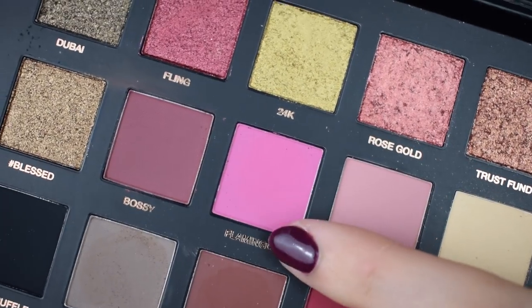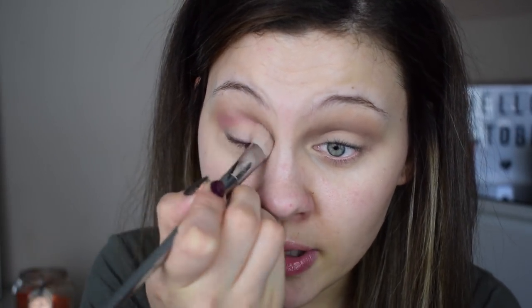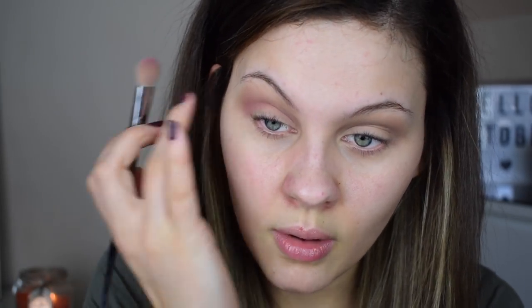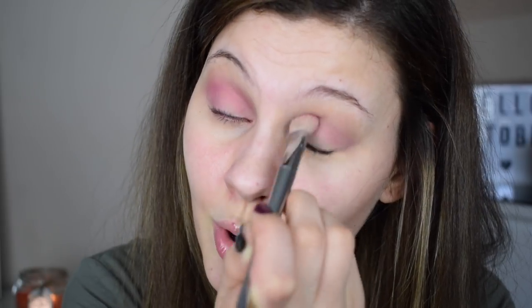Going in with the shade 'Flamingo' from the Huda Beauty palette and the corresponding shade in Makeup Revolution — a beautiful hot Barbie pink matte shade. Popping this through the crease and blending it into the brownie color. It's very pigmented — making a pink that's really pigmented but not too bright on the eye is quite hard to do, so well done Makeup Revolution! I'm also taking it down onto the outer V of the eye.